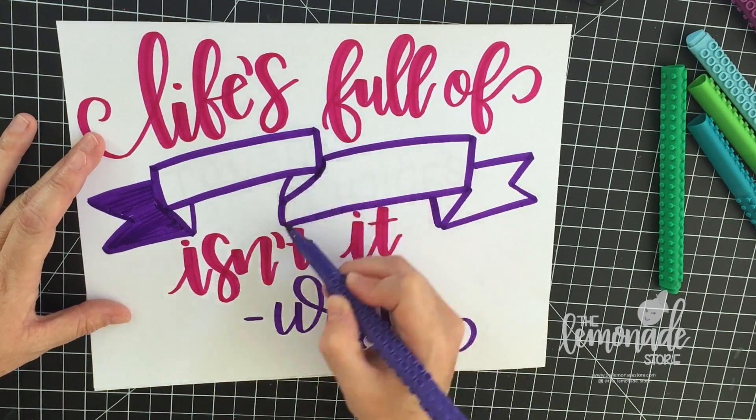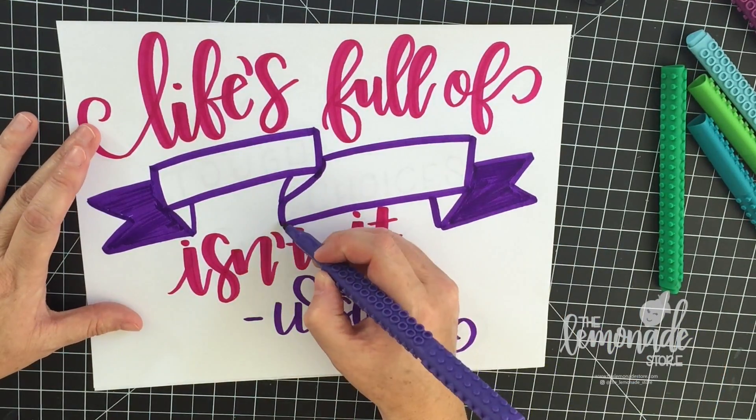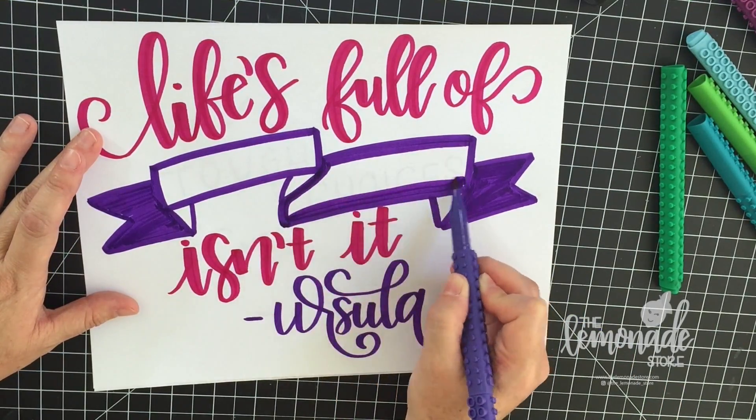Then I use a Crayola later on to do the shadow and a Uniball Signo pen for the details. I'll just kind of let it run and you guys can watch it — thanks!